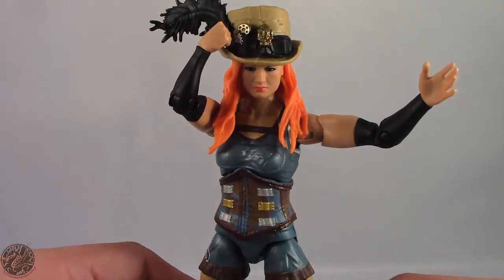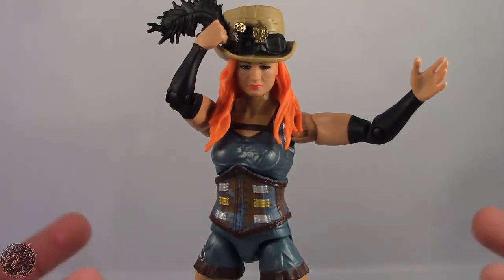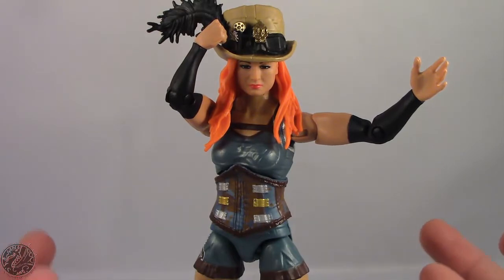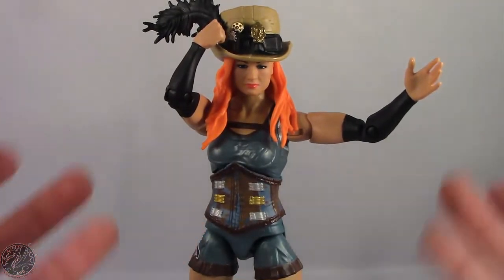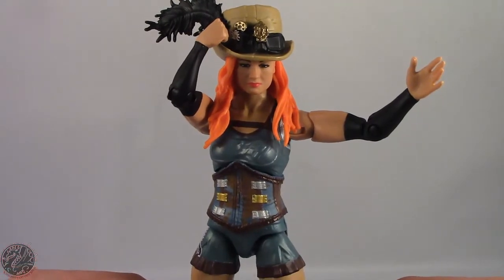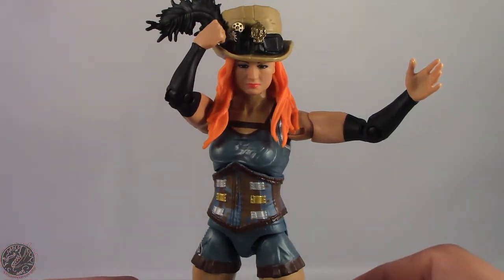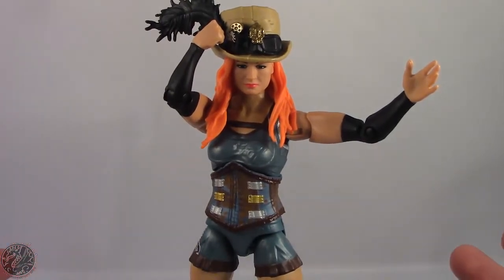If you can find this figure, I really do recommend picking her up. I found her at Toys R Us, and at the time of making this video they had a sale on all their WWE figures. For $15, I really couldn't go wrong. Definitely pick her up, especially if you're a Becky Lynch fan or just a fan of the WWE line. I'm KingDragons5000 — don't forget to like this video, leave a comment, subscribe to my channel, and check out all my other action figure reviews. If there's a figure you'd like to see me review, let me know in the comments and I'll do my best to bring it to you.